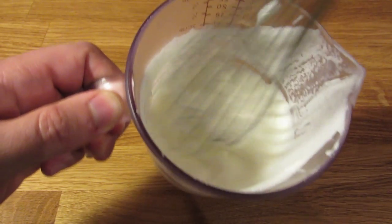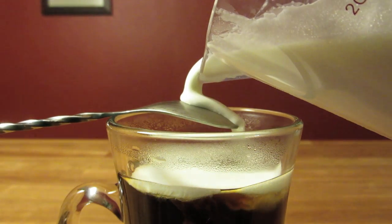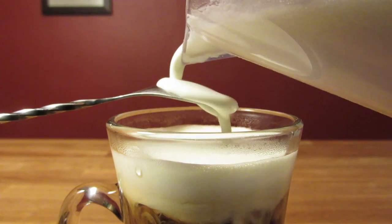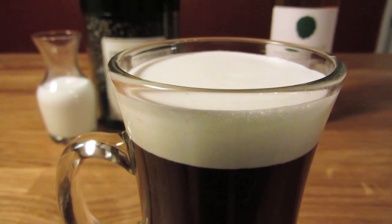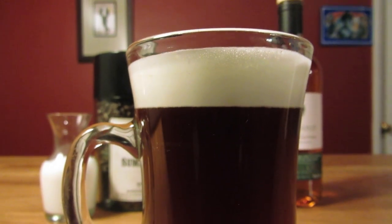Whip up your cream with a whisk and slowly pour it over the back of your bar spoon to preserve the layers. If your pour is like this one and not quite perfect, don't worry — it'll equalize in a second or two. And that's all there is to it. Irish coffee, just the way Bond likes it. Sláinte.